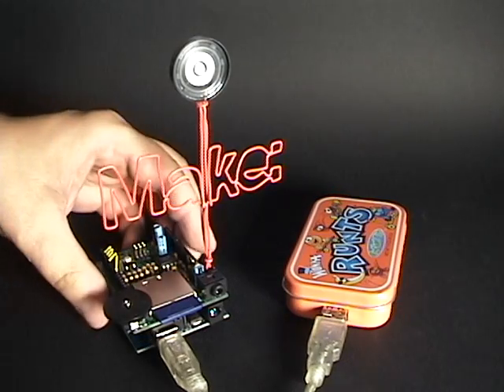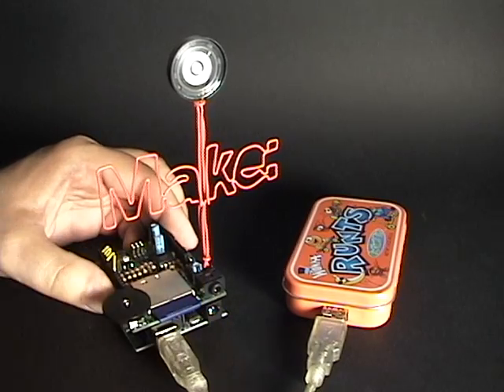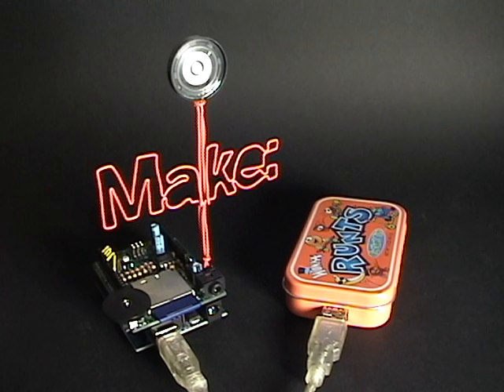Sounds good, works good. It's really easy to program. Nice little volume knob, and plenty of female headers here to plug in some potentiometers, buttons, whatever you want. You can control the audio — make it play slower, faster.